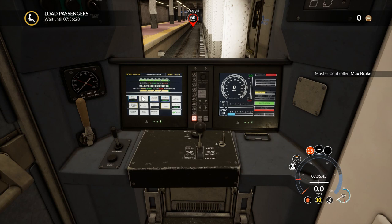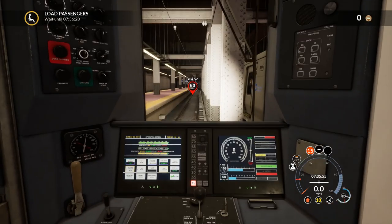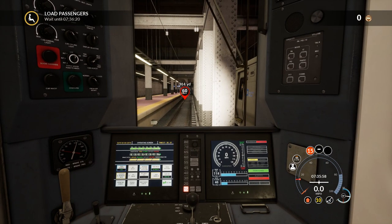Max brake and we need to charge the brakes to 90 to 100 — that will do fine. I believe we are good to go as soon as the timer runs out. Today we're going from New York Penn to Hempstead, with a few stops on the way.